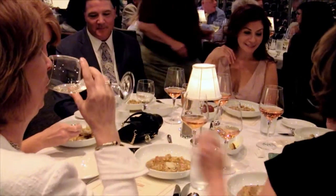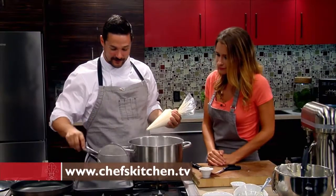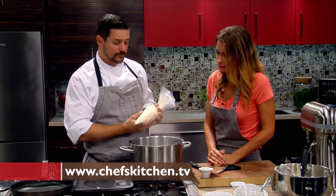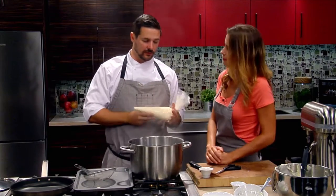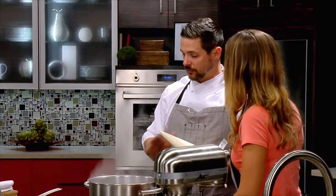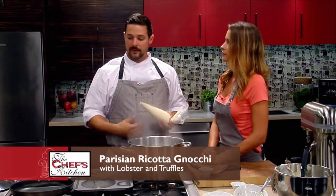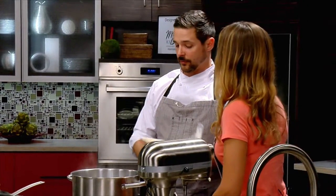We're back with more from Sands Bethlehem. The best part about this dish is if you're doing it for a larger get-together — say eight people — you can poach all of your gnocchi, set them out on a sheet tray, throw them in the fridge and cool them down. Then when it's time to cook, just do your pan sauce, drop the gnocchi in, warm them up and you're good to go. So you get everything done ahead of time.